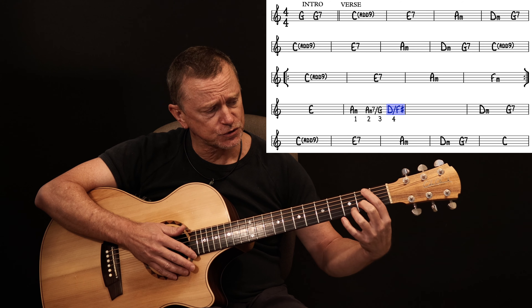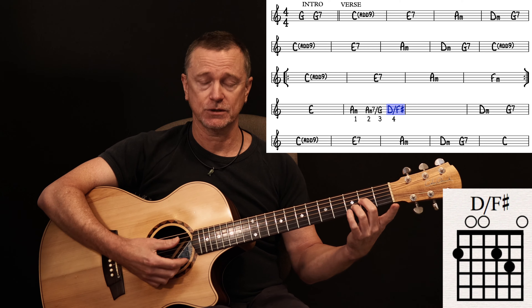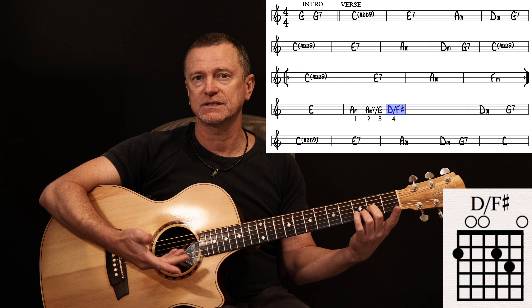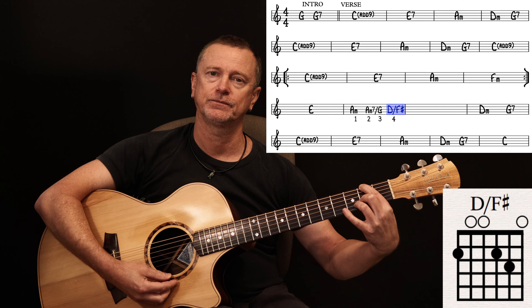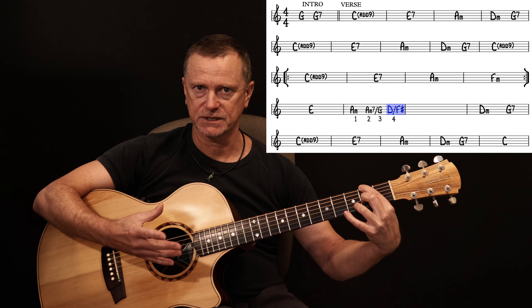You could also do — and this is the one I usually do — G string second fret, B string third fret. So it's kind of like the start of your D major chord, but you leave that E string open. Technically that makes it a D sus 2 slash F sharp when you put your first finger on that note. That just seems a little easier to reach, but they're almost exactly the same.